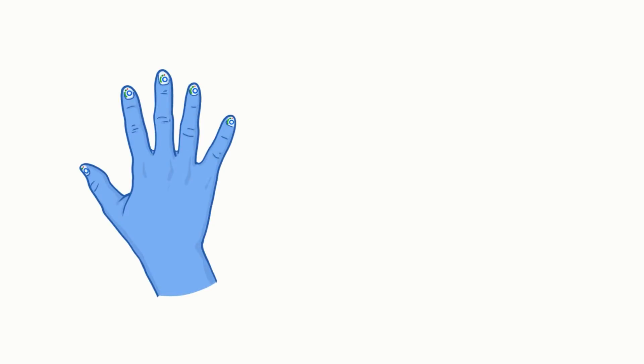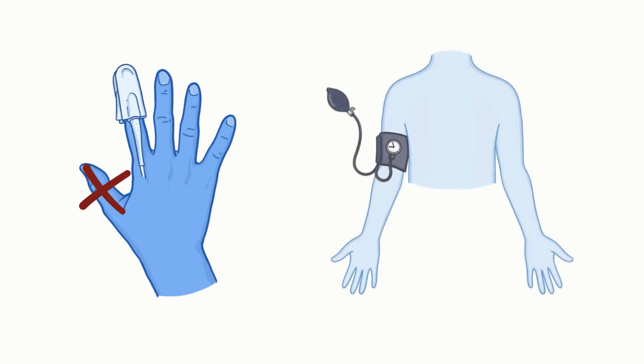In a lot of cases, SpO2 sensors are placed on fingers. To get the clearest reading, make sure that the finger is free of nail polish and never place the sensor on a thumb. Also, don't put the sensor on the same limb as the blood pressure cuff, otherwise the sensor reading will just be inaccurate whenever the cuff inflates.